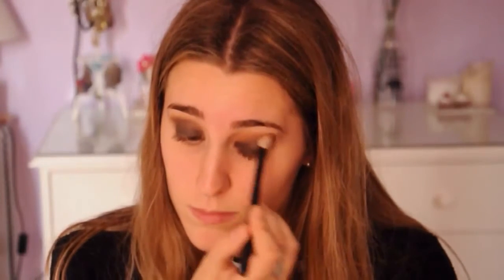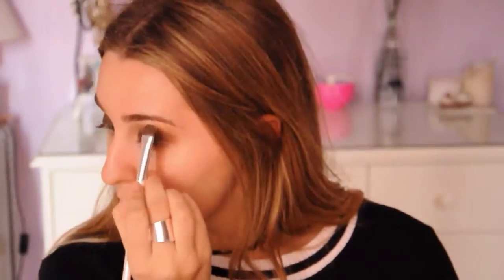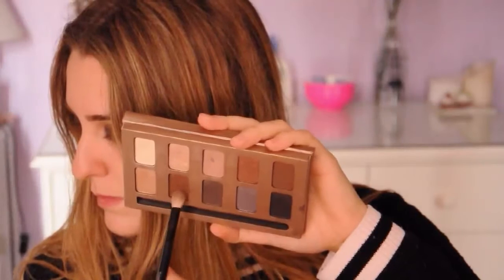Then I went in with the shade Luster on my crease, but mainly focusing it in the outer corner. On a smaller brush I grabbed the shade Bear and applied that under my brow bone as a highlighter. On that same brush I grabbed the shade Venus from the Naked Basics palette and applied that on the inner rim of my eye.